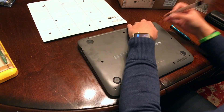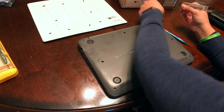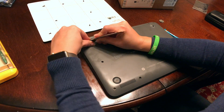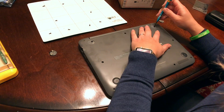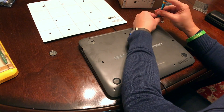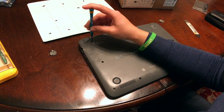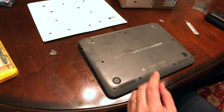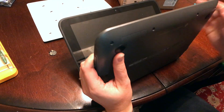Under here we have two more screws, so we're going to take these ones out as well. Now all the screws are out.